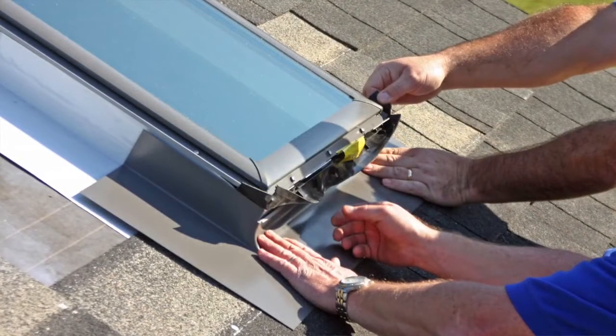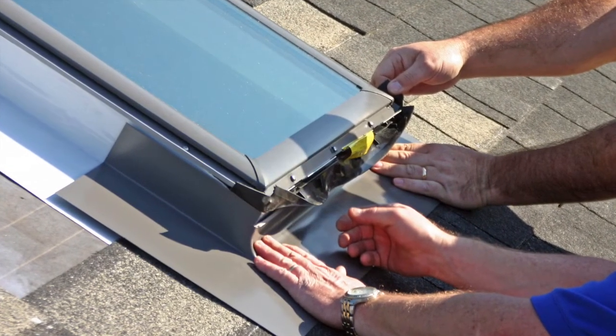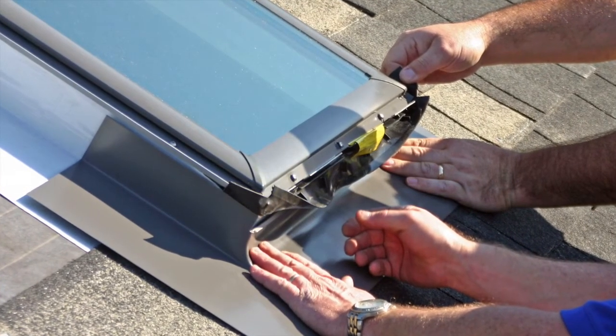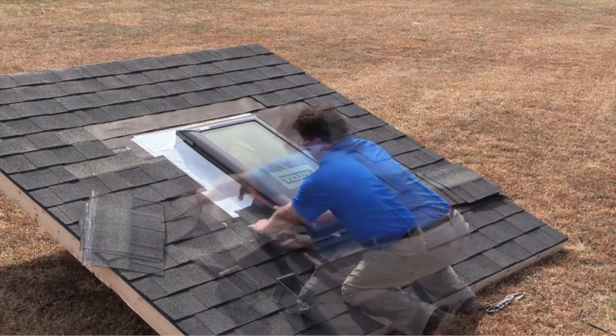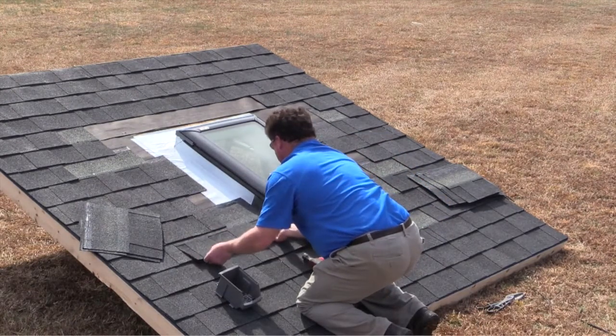For fixed Skylights, be sure to pull the rubber gasket located at the bottom of the Skylight over the sill flashing to allow proper water drainage. Once the sill flashing has been secured, it is time to start interweaving shingles and step pieces up the sides of the Skylight. Nail the step pieces to the roof deck according to the instructions.